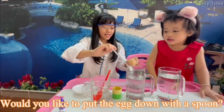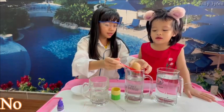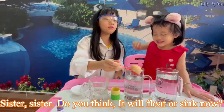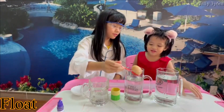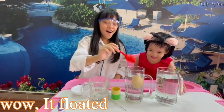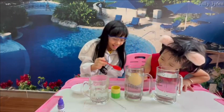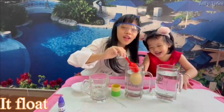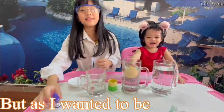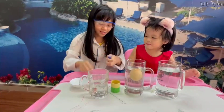Would you like to put the egg down with the spoon? Do you think now it will float or sink? Float. Are you sure? Yes. Look at that — it's floating! It's not sinking to the bottom like in the other cup. But I want it to be a full cup. What should we do? Let's fill the cup up.